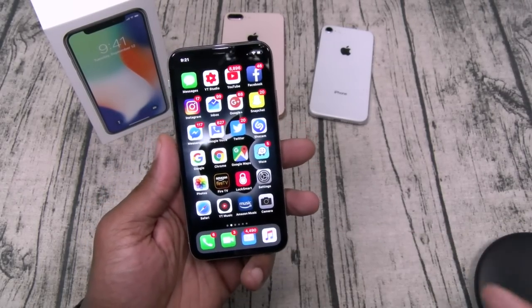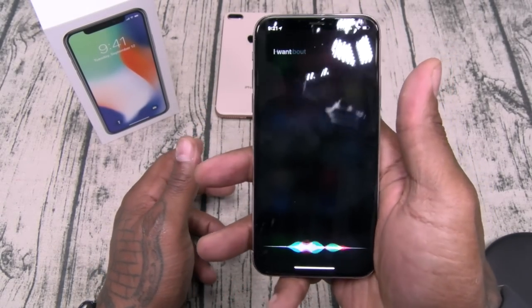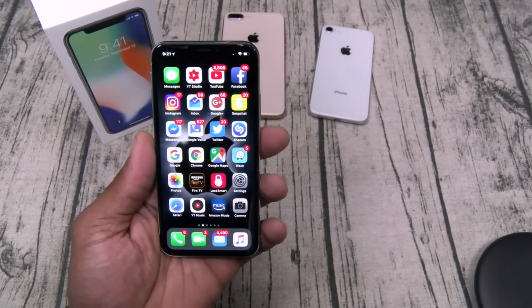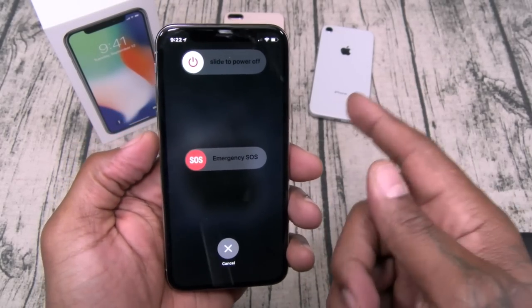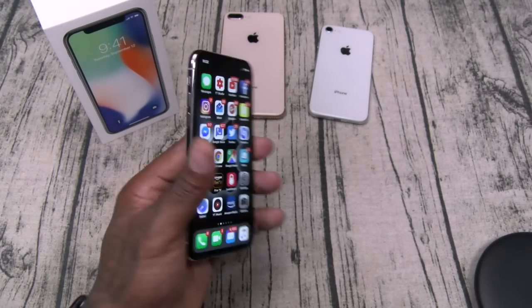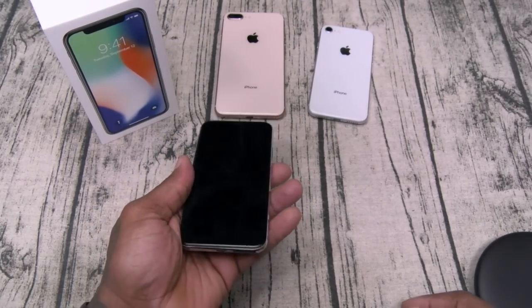To use Siri, you can say 'Hey Siri' if you have that set up, or just hold down the power button to activate it. To turn off the phone you hold the power button plus either volume up or volume down — that combo brings up the menu to power off. And swiping down from the top gives you all your notifications.